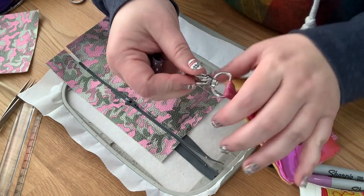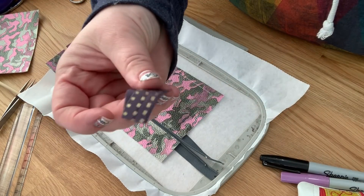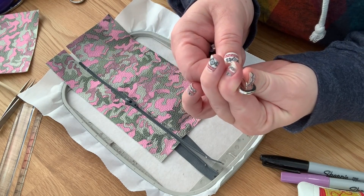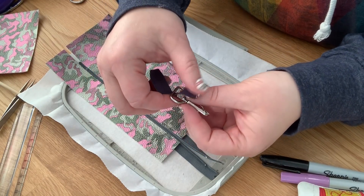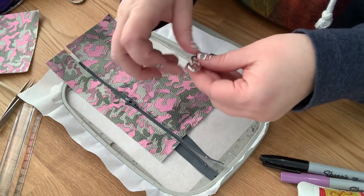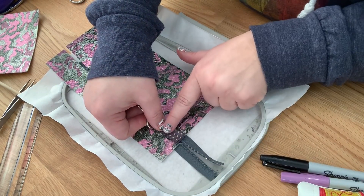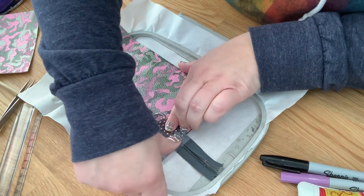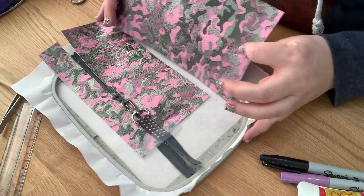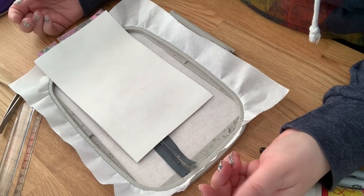Another option is to add a D lobster swivel clasp so it can hook onto backpacks and purses. I use fold-over elastic threaded through the D-ring clasp. You can place it anywhere — at the top, a corner, or on the side. I like to put mine on the side. You keep it on the inside of the stitch line, tape it down, and make sure your zipper is open. Then you put the back of your bag on right sides together for the final stitch.